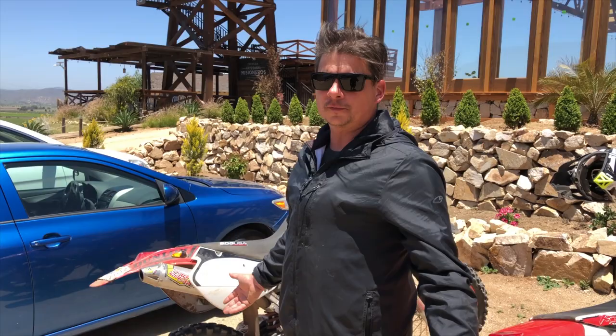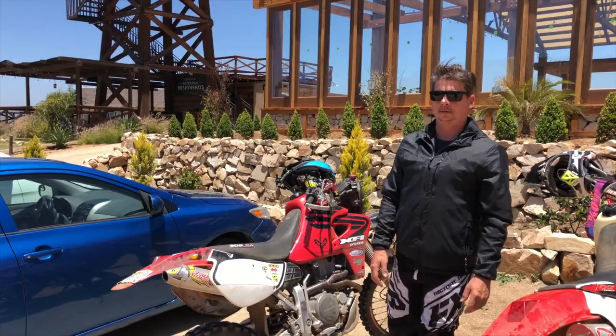If you're wanting not to carry tools, these Mooses are awesome. You can't go wrong — 1,900 miles, no spoons, no tubes, and you're good to go. See you on the next trail ride.